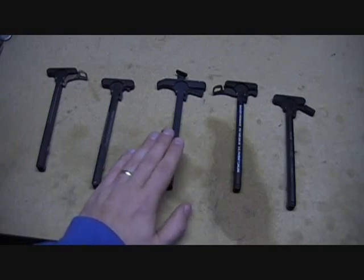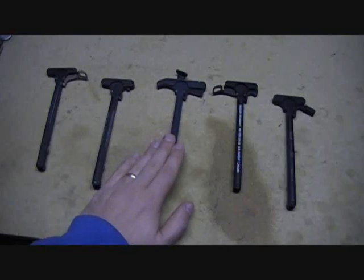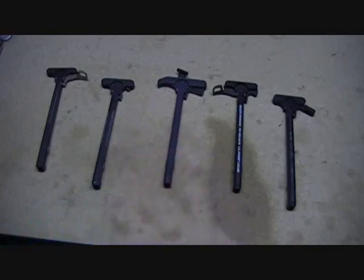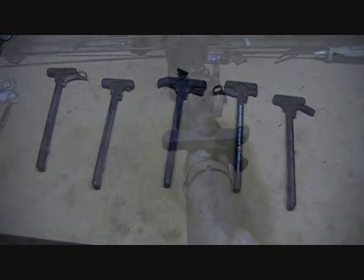So if you're required to wear PPE — personal protective equipment — or just protection from weather and you're wearing gloves, this is a fantastic little charging handle. Let's get it inside a weapon and we'll go over it.